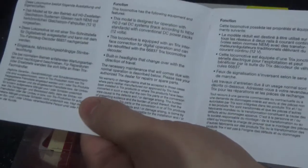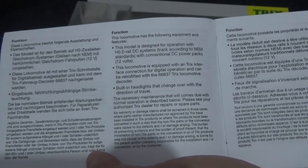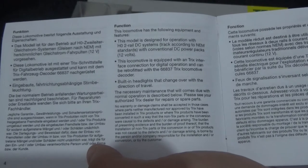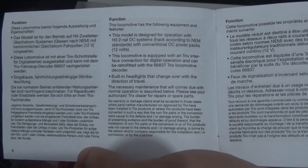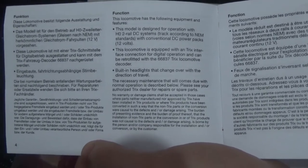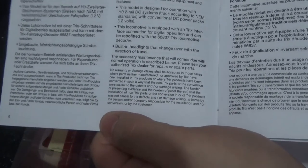This tells you how to use the functions and stuff. And this model does have a Trix interface connection for digital operation. You can use Trix decoders with this, although I would assume you'd be perfectly fine using something like a Zimo or ESU as well, as most modern decoders can handle better loads than the older ones can. But here are the details anyway.